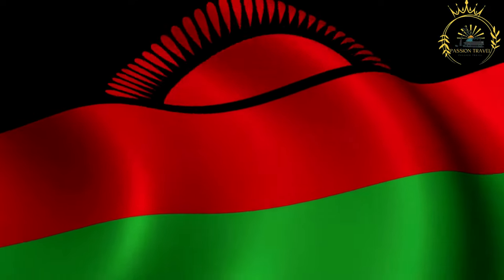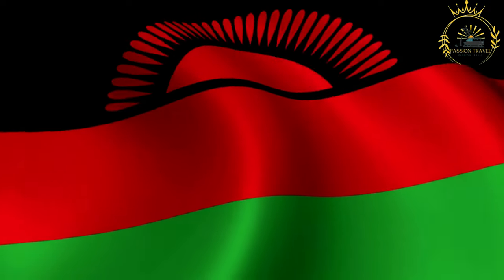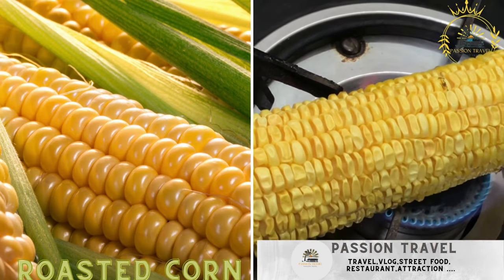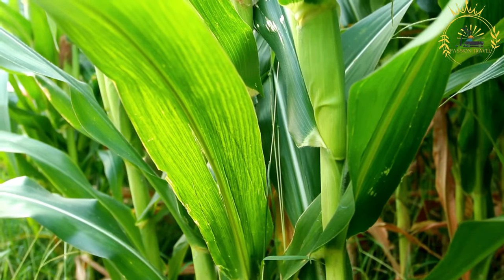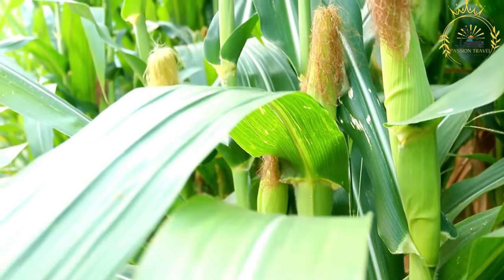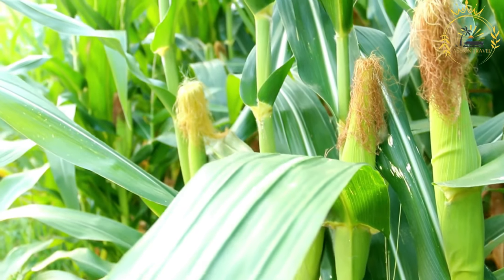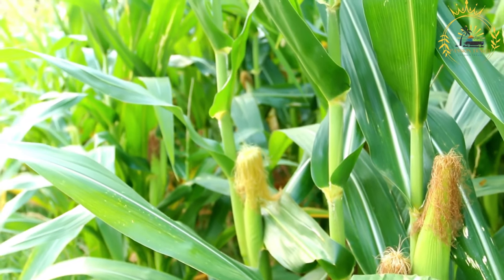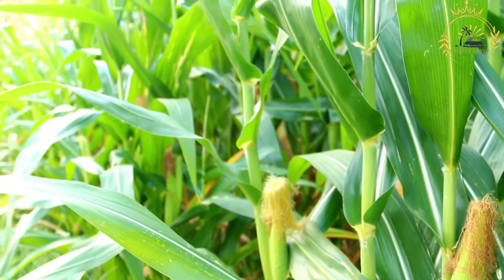Passion Travel is a channel specializing in all things travel, street food — subscribe if you like the content. Roasted corn, often referred to as Empunga, is a charred and seasoned corn on the cob — a simple and popular street snack enjoyed by many in Malawi. It's a delicious way to enjoy the natural flavors of corn on the cob with a smoky and slightly charred taste.